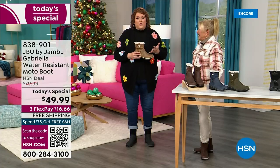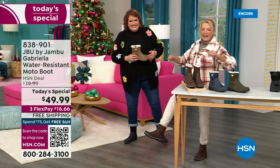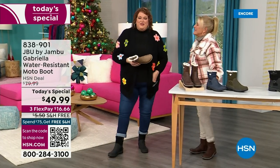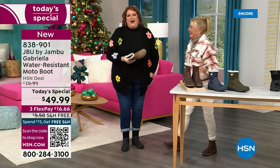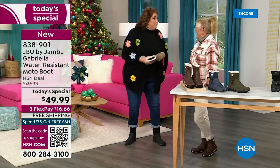You know you have a winner when the models react like this: 'I love these!' This is Brittany — she was like, 'These are great, I love these.' We have the good leg shape pose. I want you to look at this as the one you rely on when the weather gets messy and it gets really cold, when you want that fashionable look.